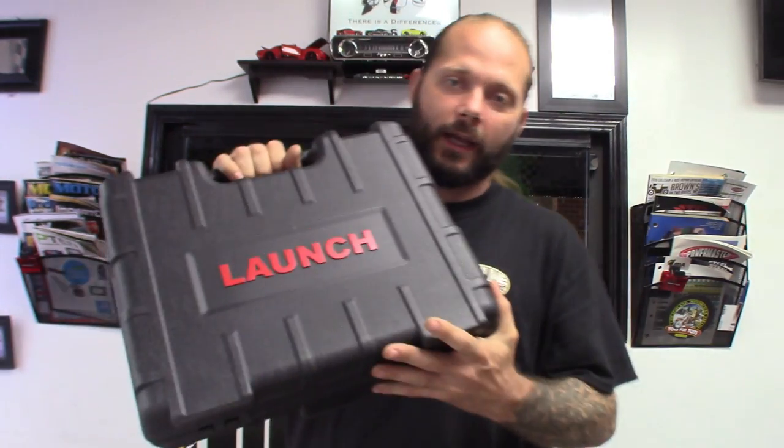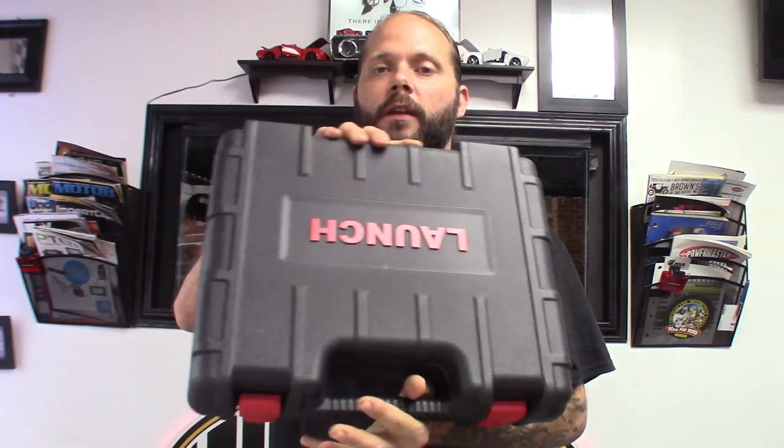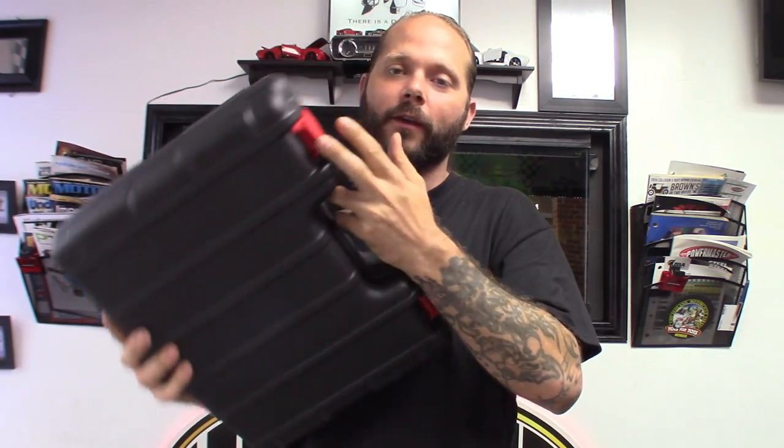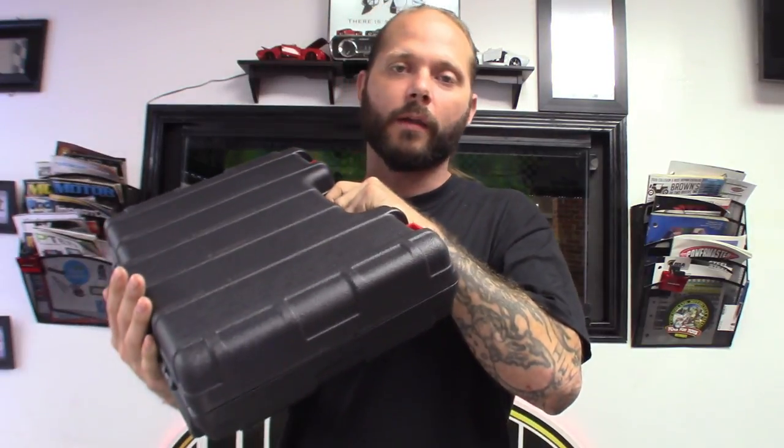So if you guys haven't guessed already, I got the Diagon - little small bi-directional scan tool. Comes with a nice blow-molded case. Of course it's got the OBD connectors, foam padding in there and all that - great case. I always like tools that come in great packing. You could always tell the quality and how much they care about the tool by the packing itself.